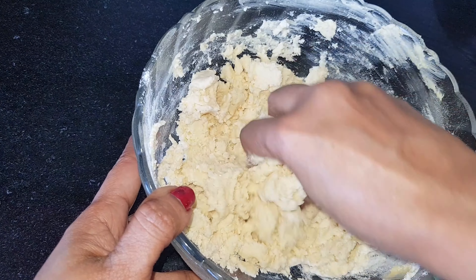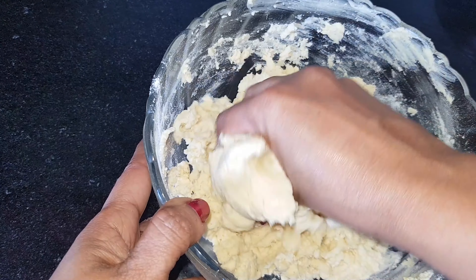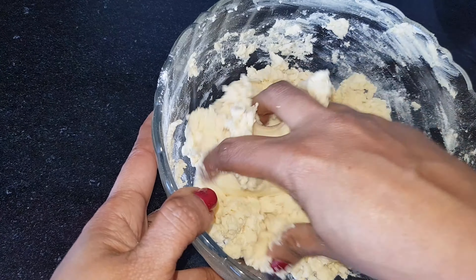Fold it on the side. The texture is very smooth. Add one teaspoon of baking powder.